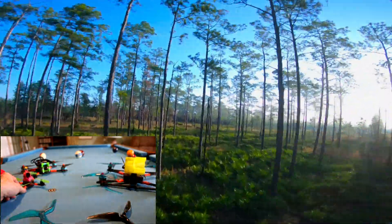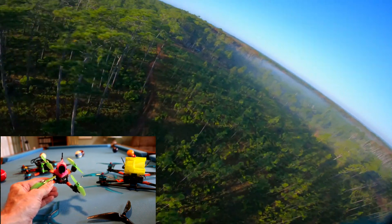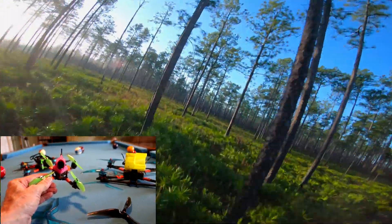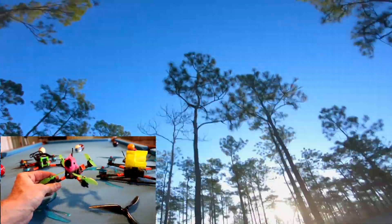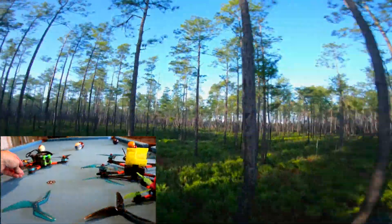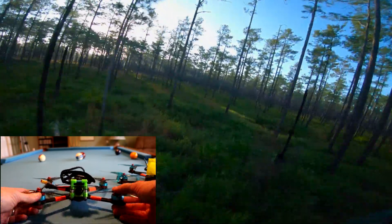Coming up, I put EMU Flight on my little HD toothpick and it flies amazing. Previously I had some issues with prop wash when you did hard maneuvers with this quad, but not with EMU Flight, and I'm gonna make a video about that.